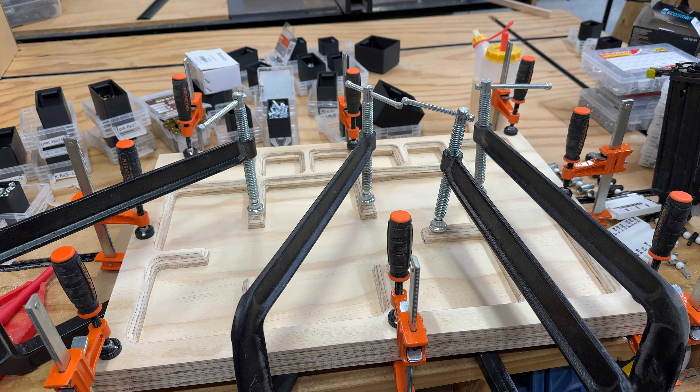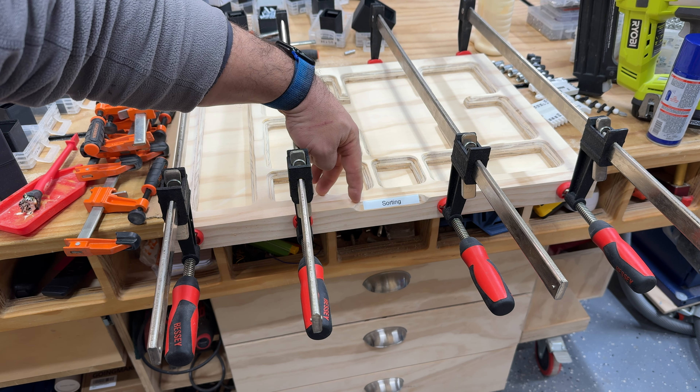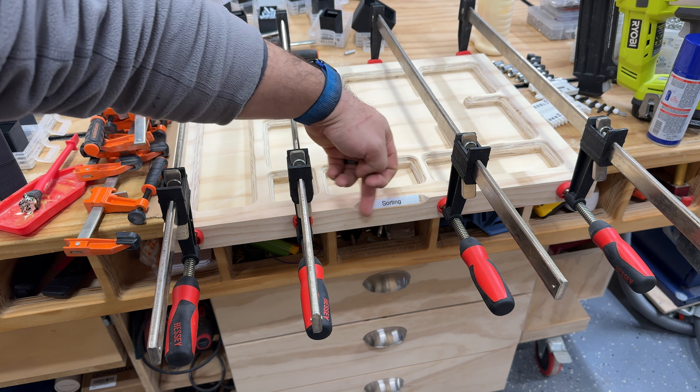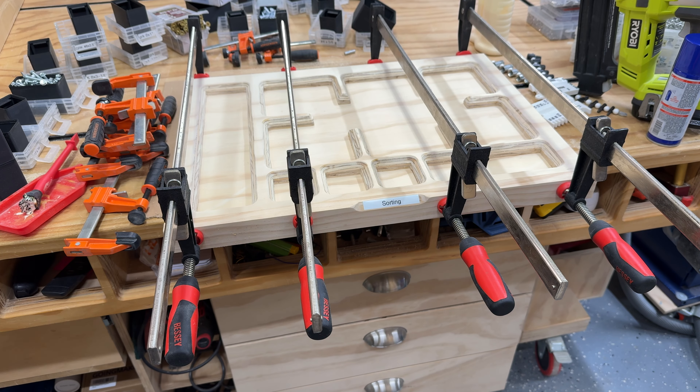After the CNC work was done, I glued and amply clamped down my sorting table. I then glue on a solid piece of pine to the front of each drawer, and using a 45-degree router bit, I make more of a recessed area for the label for each one. That way it's pointing up instead of out — it'll be easier to read.